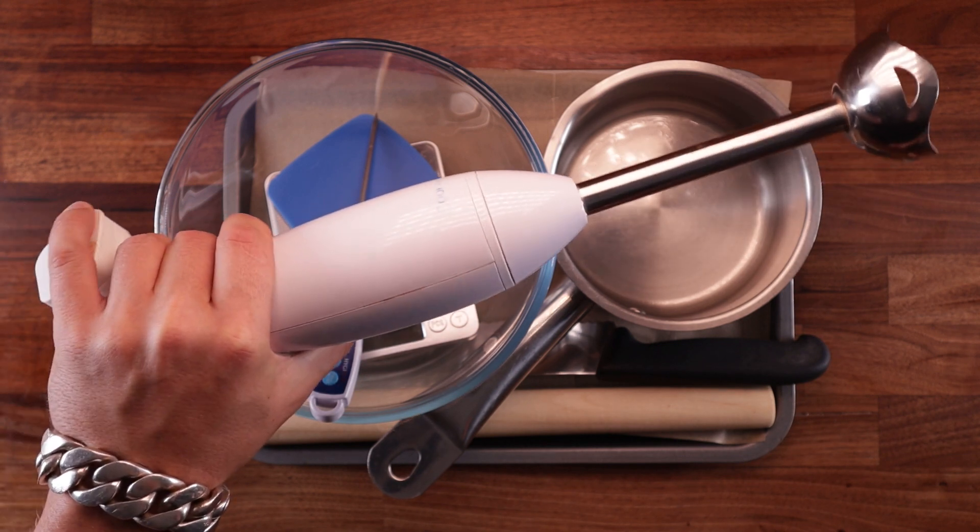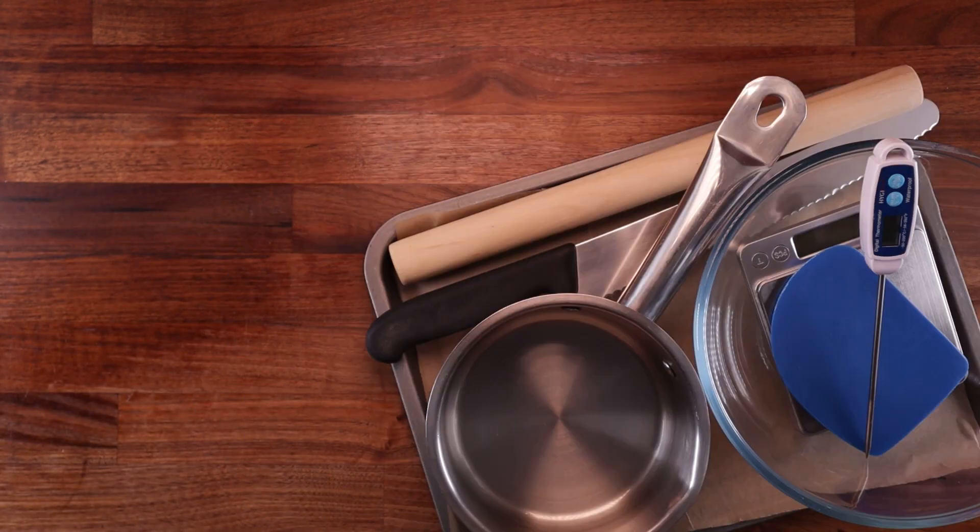I'm going to use my hand blender to blitz the sauce, but if you don't own one, you can leave the sauce chunky. And speaking of sauce, that's the first thing I'm going to make.